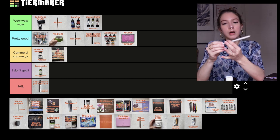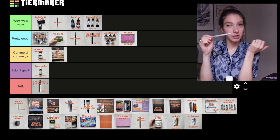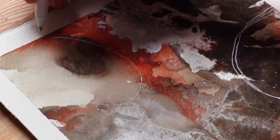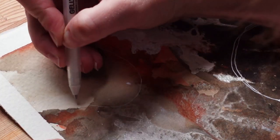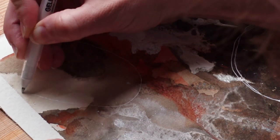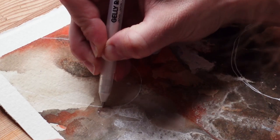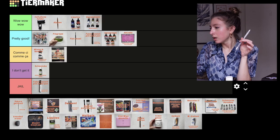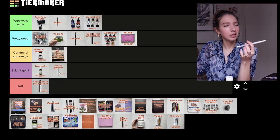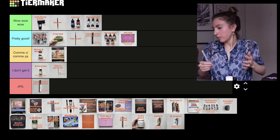Next we have the Sakura Jelly Roll 0.8 — a white gel pen. It's not that good. I used it for mark making and you have to go back over your lines over and over — you just fight with it. It's pretty cheap but I think you can find better alternatives if you want to make white marks. I'm going to put it in I don't get it.